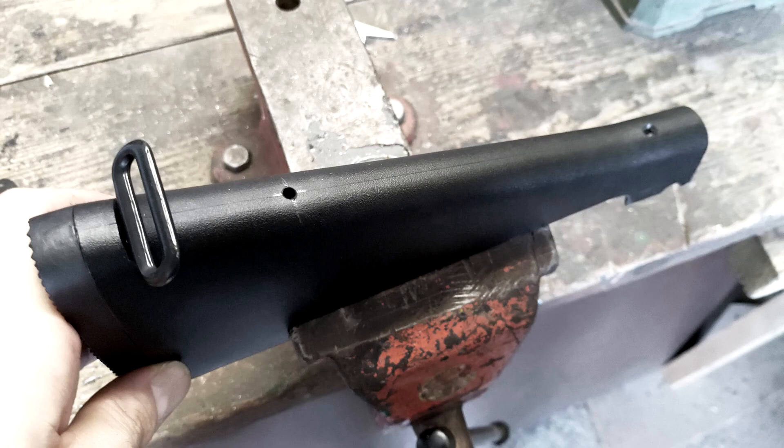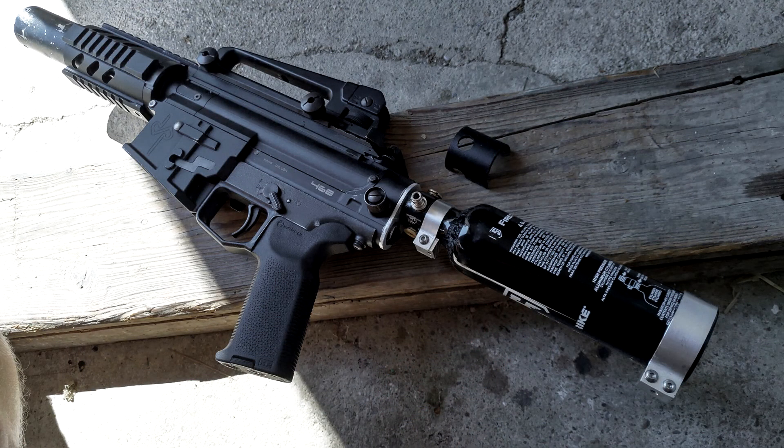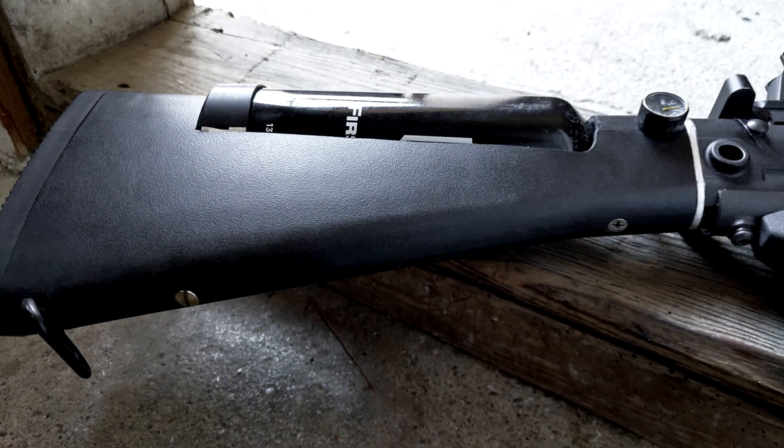Be careful to measure out these holes properly because there is no going back when you drill them wrong. Here you can see how I mounted the clamps to my tank. On the bottleneck I was using a smaller clamp as you can see. I was using a spacer between the tank and the marker so the bottle sits tight when screwing it in. The screws leading from the bottom of the buttstock to the aluminum blocks on the inside are basically tightening the tank to the buttstock.